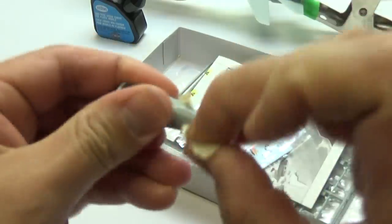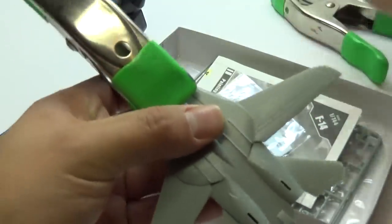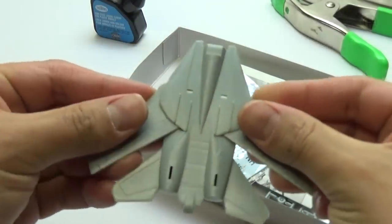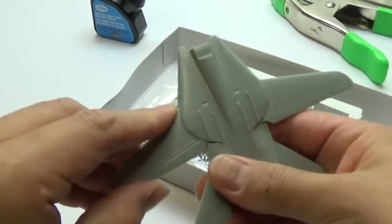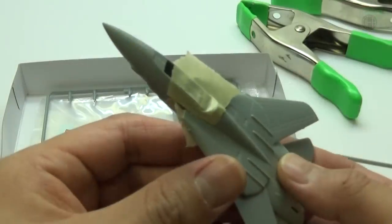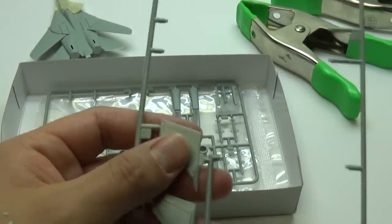Glue should be dry — go ahead and peel this all off. The nose looks good. Now let's check the body. Body looks good, wings are kind of pathetic but oh well. Now we need to go ahead and glue the nose onto the body. I have that taped off — now it's time to work on the fins, so let's go ahead and cut those out.